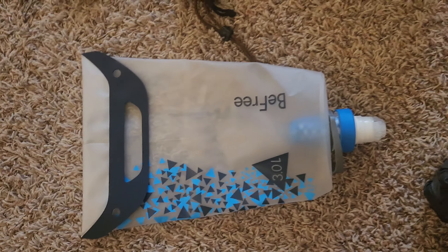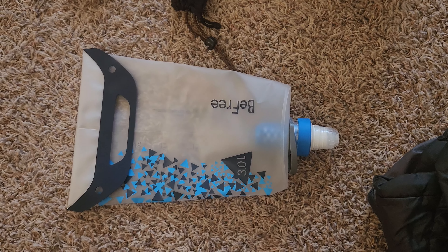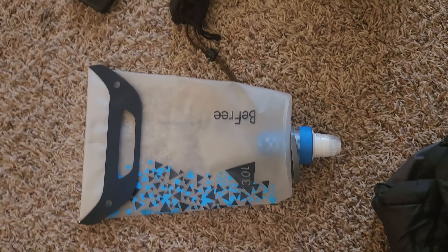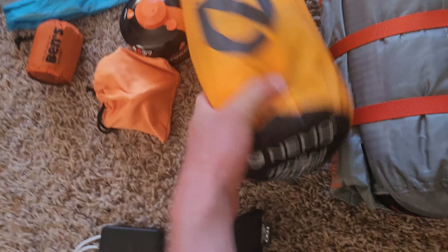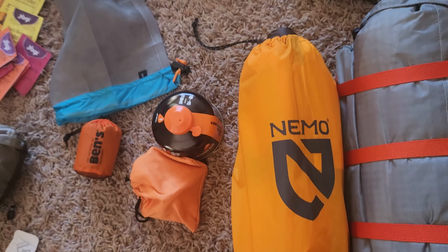Three-liter Katadyn water filtration — it'll store some water, fill up both your bottles, and then store another three liters. Got some Maui Jim sunglasses. Little battery power pack. This is a Nemo Tensor insulated pad — I got the long and the wide, just trying to get a little more comfort.